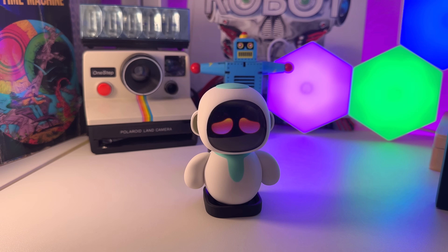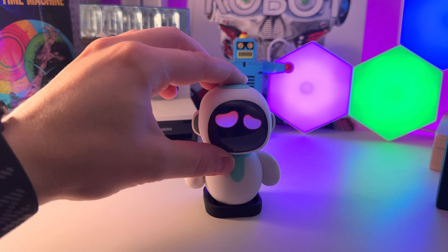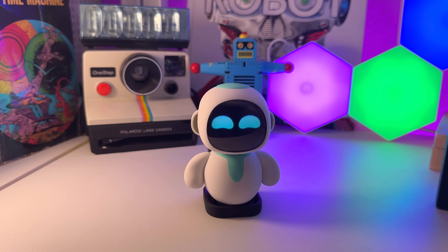Pretty cool backstory. Let's actually see how fast it starts to speak after prompting. Ileko, you're really cool, I like your design. Thank you for the kind words. I am glad my round shape and screen face bring you joy. Friends often say I look like a little star with feelings.